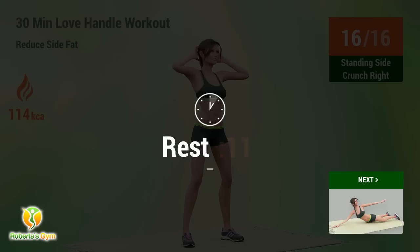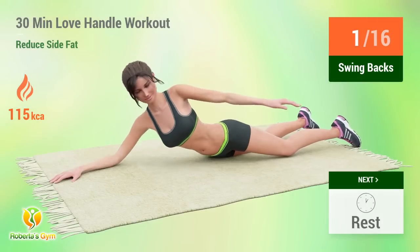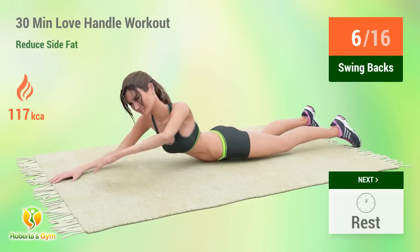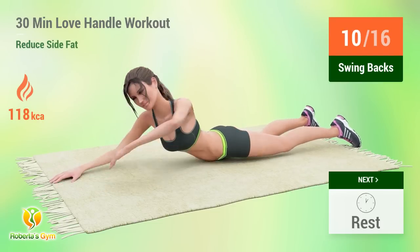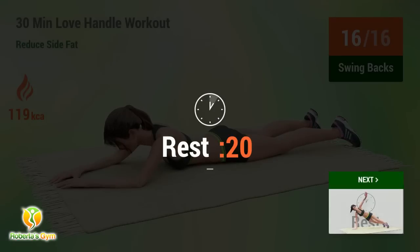Up next: Swing Backs. In 5, 4, 3, 2, 1, go! 1, 2, 3, 4, 5, 6, 7, 8, 9, 10, 11, 12, 13, 14, 15. Rest time. Fourteen. Fifteen. Sixteen. Rest time.